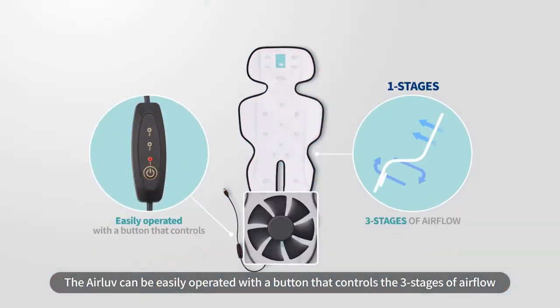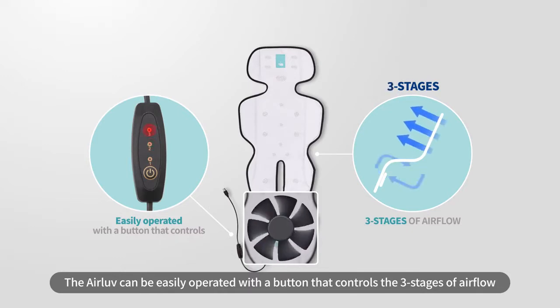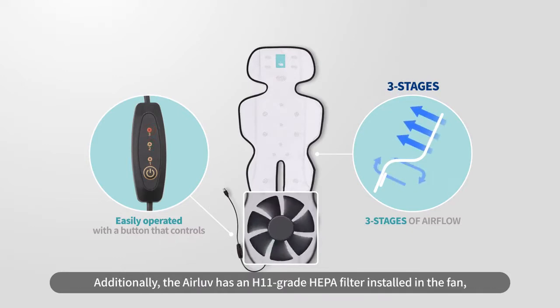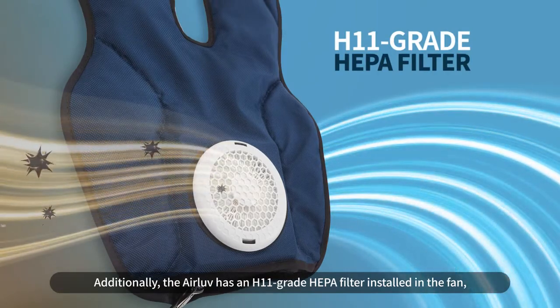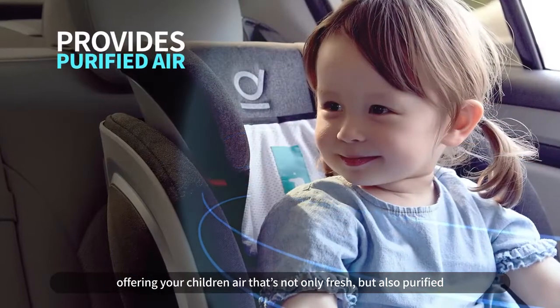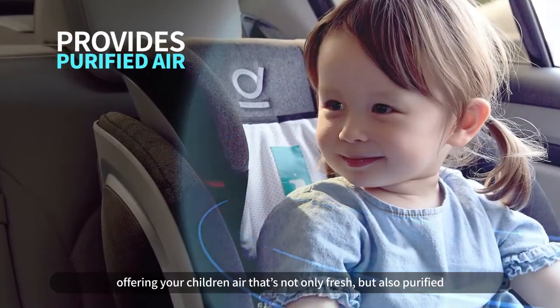The Air Love can be easily operated with a button that controls the three stages of airflow. Additionally, the Air Love has an H11 grade HEPA filter installed in the fan, offering your children air that's not only fresh but also purified.